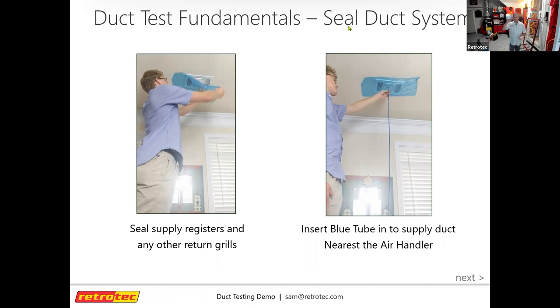If you have a leaky return in an attic, you're pulling dusty attic air and distributing it throughout the house. We've seen scenarios where that caused COPD, allergy, and asthma symptoms to skyrocket — and simply sealing that return dramatically helped those symptoms. Beyond indoor air quality, there's also the energy efficiency aspect: you want conditioned air going where it's designed to go and pulling from inside the conditioned space.